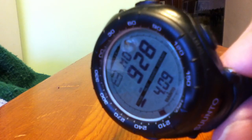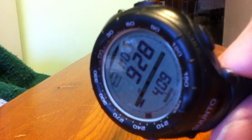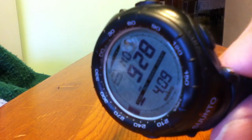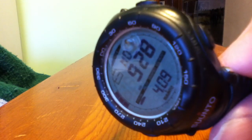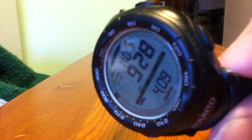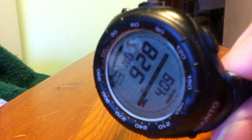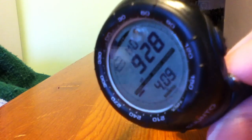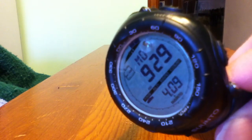The Vector was introduced about 11 years ago or so. It's a pretty decent ABC watch — it has the time functions and also the altimeter, barometer, and compass functions. It also has a thermometer function. It's a pretty big watch, about 52 millimeters in diameter.